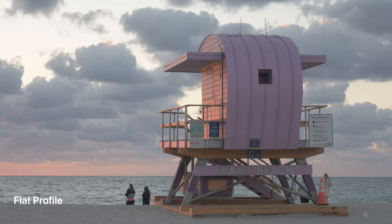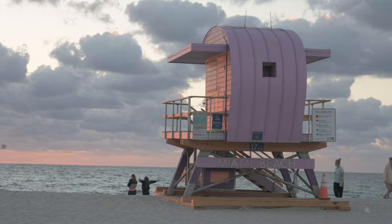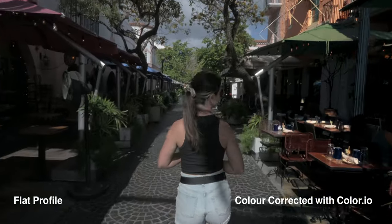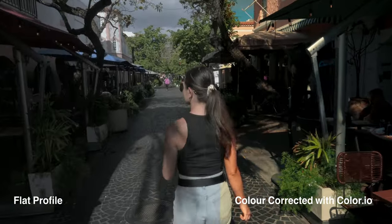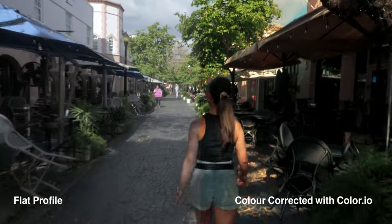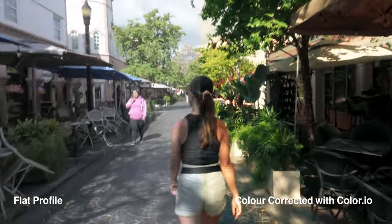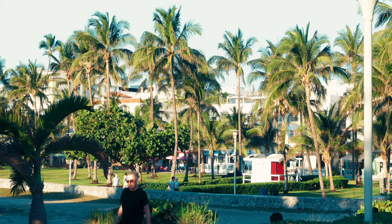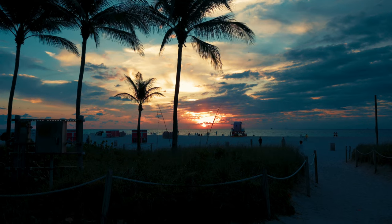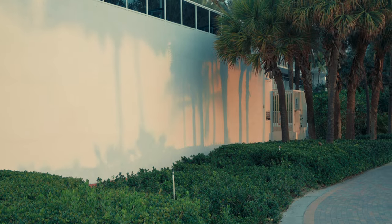Talking about the flat profile — there are settings to get a flatter image than the default flat profile on the Nikon Z30, but I wouldn't recommend pushing it too far since I believe it's only an 8-bit codec. Even though the Sony ZV1 has S-Log 2 or S-Log 3, the flat profile here is perfect enough to grade or leave as is for a less saturated, flatter look. I've tested grading on my phone using an SD-to-USB-C adapter on my iPhone 15 and it's very easy to grade.